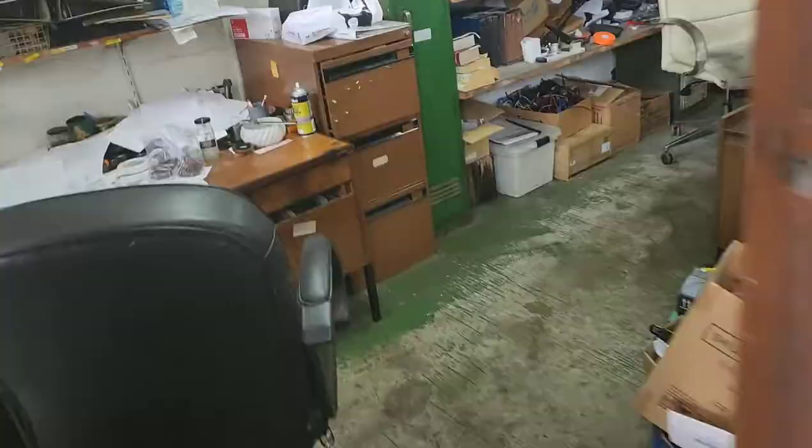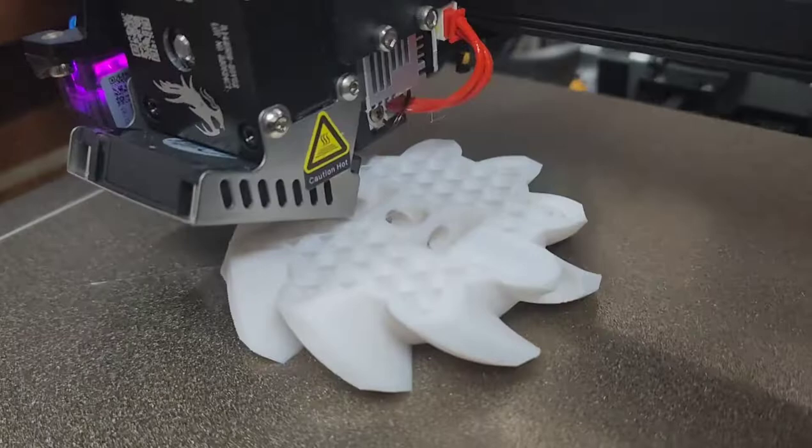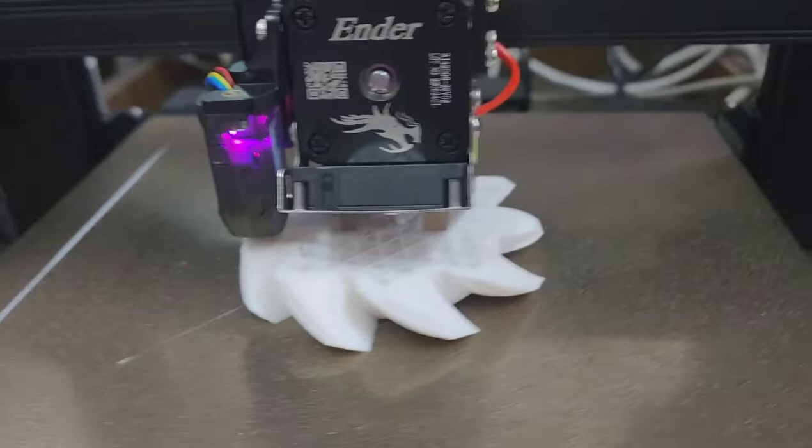So I'm now printing the pinion gear — you can see a differential pinion gear, that's the head of the pinion — printing it on an Ender 3 S1 Pro with an all-metal hotend.